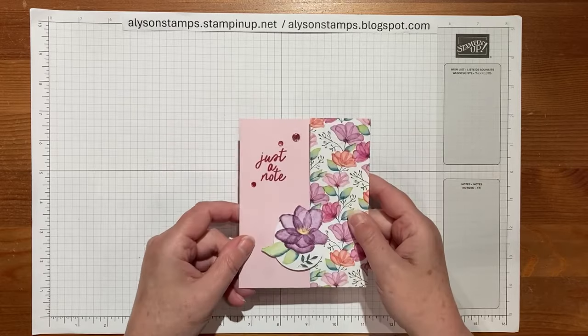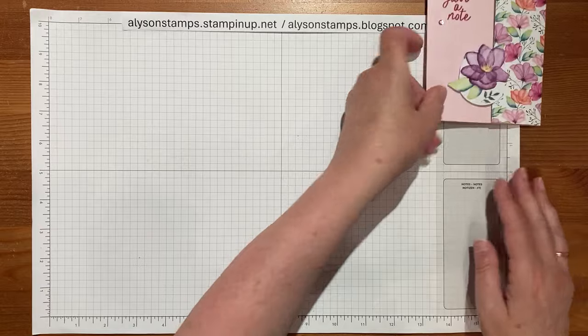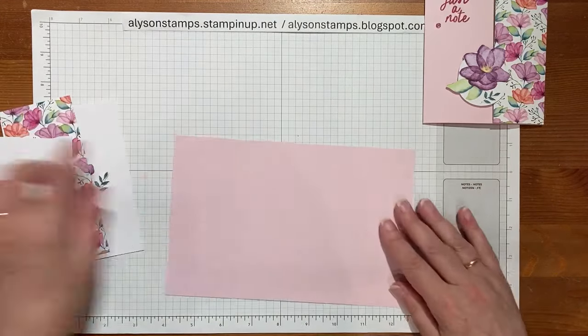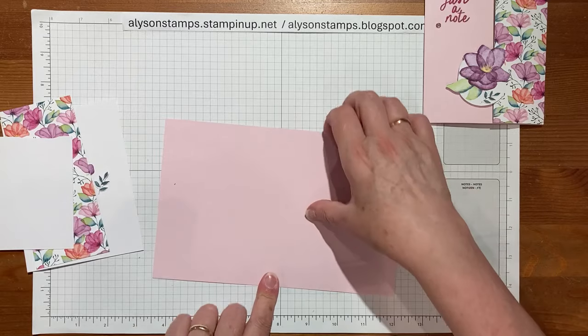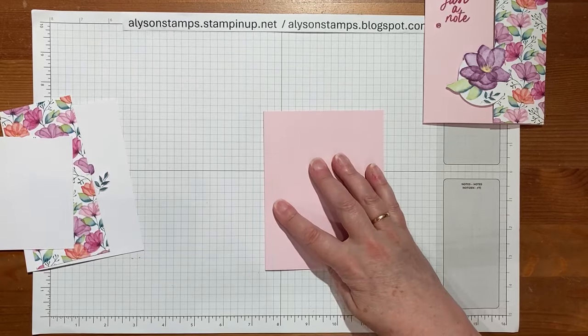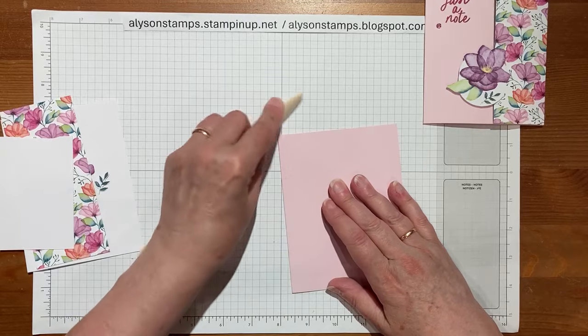It's regular eight and a half by five and a half so it fits in a standard envelope, but without further delay let me show you how we made it. It takes a piece of eight and a half by five and a half scored at four and a quarter, so we fold that in half and give it a nice burnish with the bone folder.